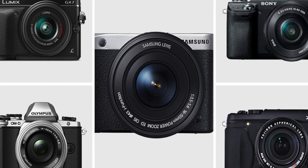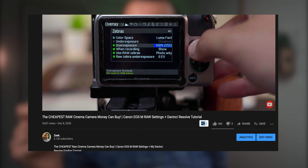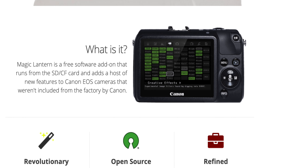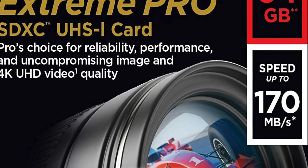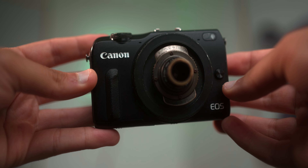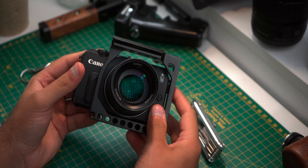Otherwise just go for a Panasonic G7, G85, or another low-budget camera with 4K. This is not a video where I go through every single Magic Lantern Raw setting — I've already done a 30-minute video on that, which you can check in the description. This is pretty much just a video of the settings I like to use on short films. Magic Lantern Raw is installed onto the SD card, not into the camera, so as long as you have it in the camera you can shoot Magic Lantern Raw. Now I'm going to show you how I like to build a mini cinematic rig for the Canon EOS M.